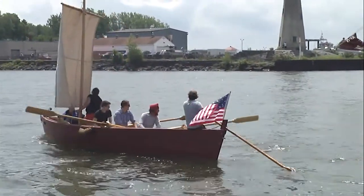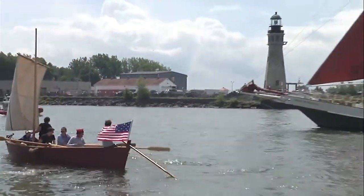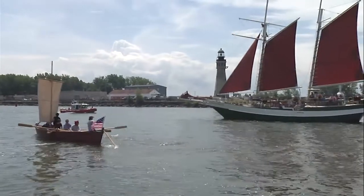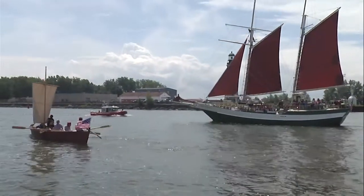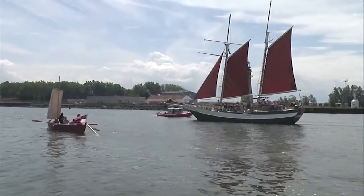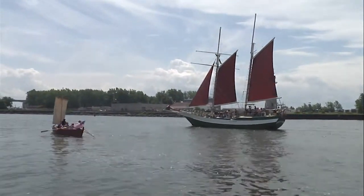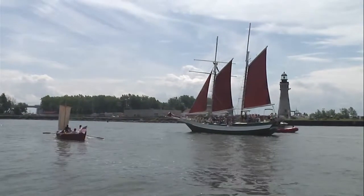It's a volunteer effort, so getting people together on a nice sunny day to do something like this is a little bit tough. But we got out within sight of Fort Erie there and we let loose a few rounds in their direction — maybe they noticed.